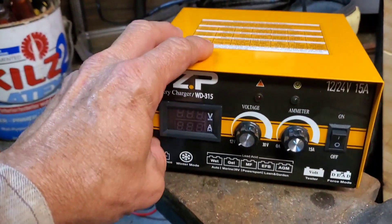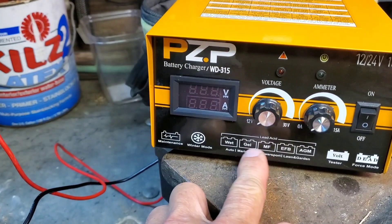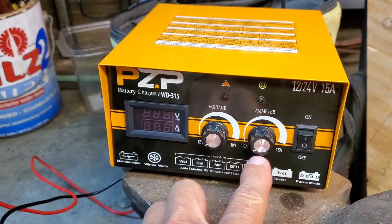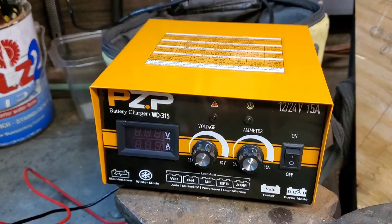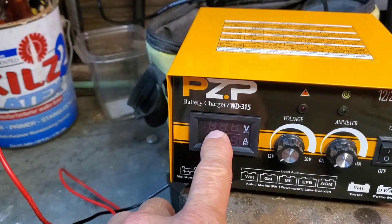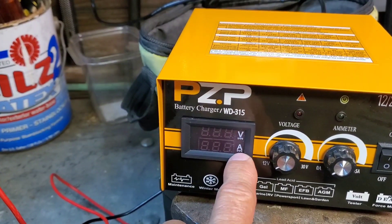Here's the actual charge controller. You can see it's got voltage from 12 to 30 volts, and then your amps are up to 15 amps. And then just an on/off switch. And this is your digital display for the voltage and then the amps.